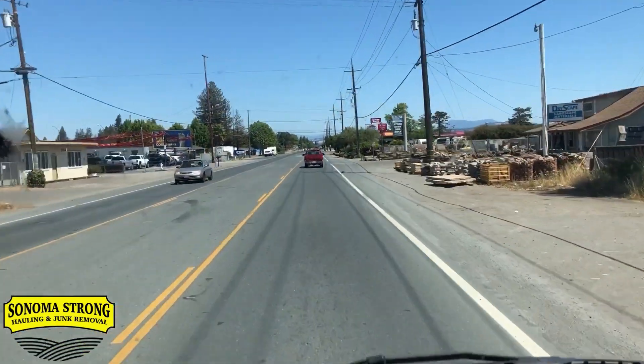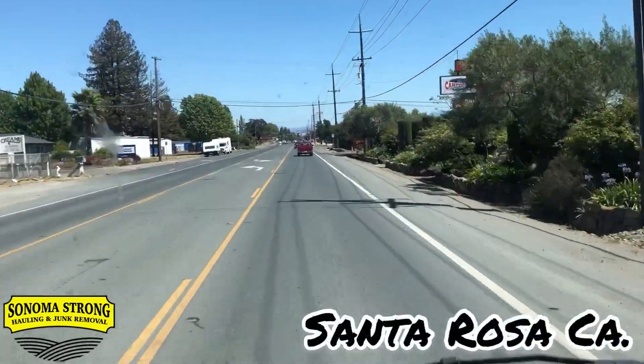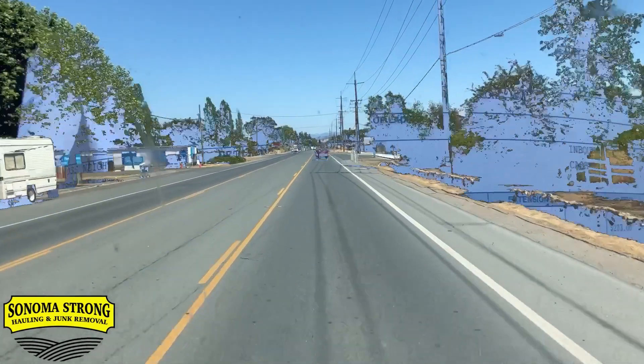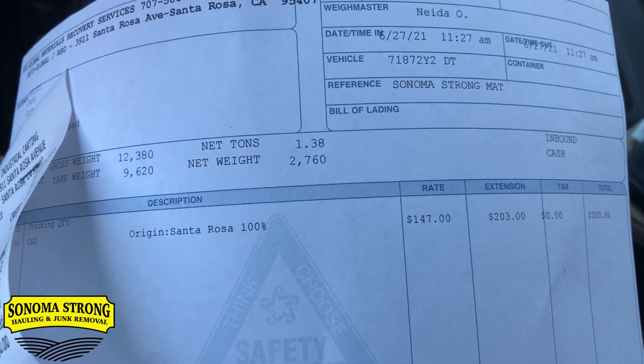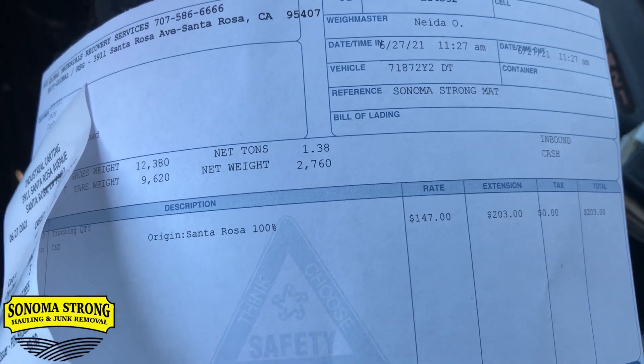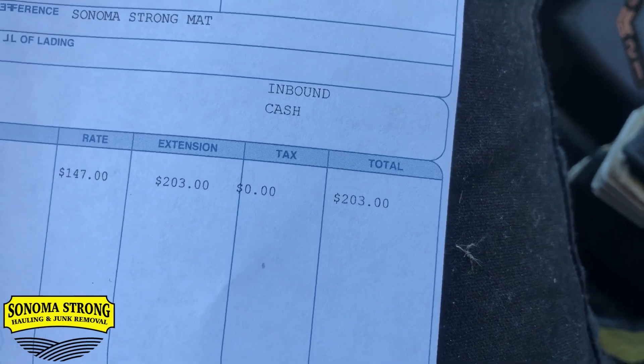Job is complete and we've got another one to go to. Jojo's prediction for the dump fee was $185, mine was $173. The result: 2,760 pounds — holy cow, that was a heavy load — and it came to $203. Jojo wins. We're now switching trucks because we have a big 7K job starting tomorrow and I want the dump truck empty when we head over there.